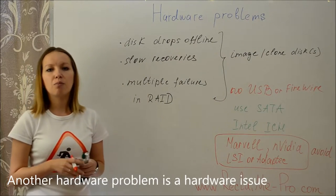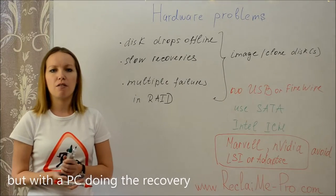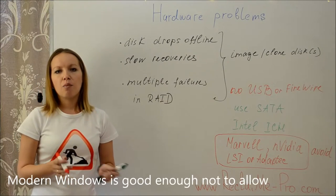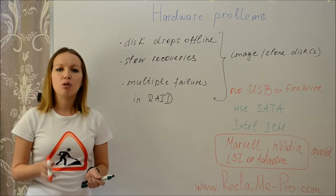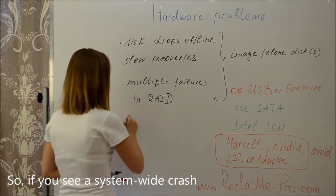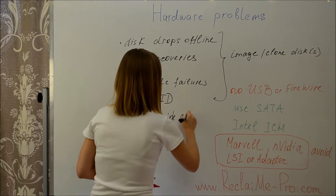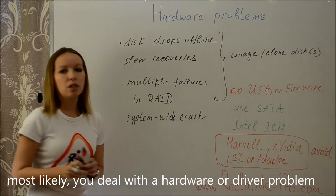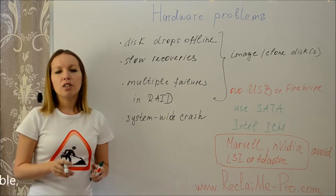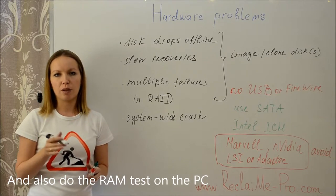Another problem is a hardware issue associated not with the disk but with the PC doing the imaging. For example, hard lockups, reboots, or blue screens. Modern Windows is good enough not to allow user software to crash the entire system. So if you see a system crash, most likely you are dealing with a hardware or driver problem. Consider dropping manufacturer-provided drivers and using standard Microsoft drivers whenever possible, and also perform a RAM test on the PC.